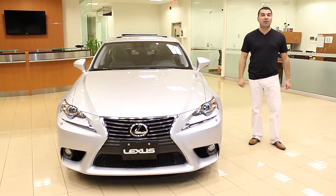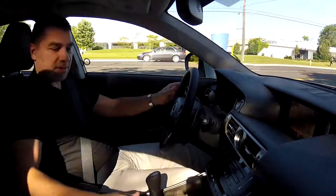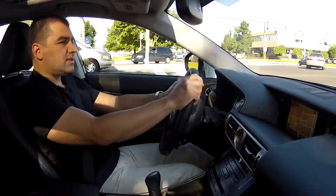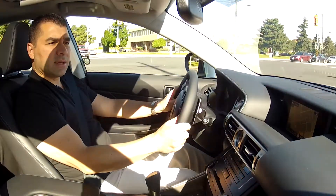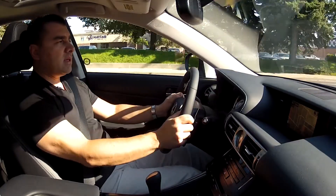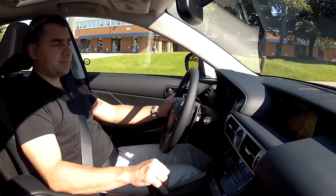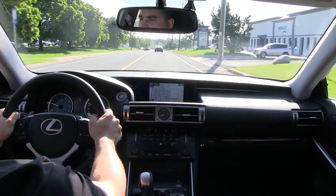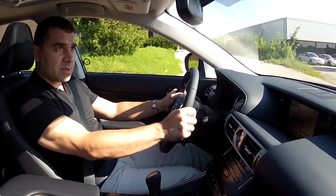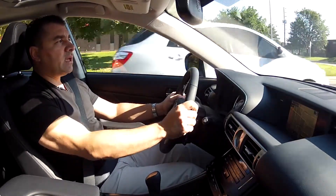Now it's time for the test drive of the 2014 IS250. Everything feels like it's in the right spot — very ergonomically laid out. Legs have lots of space, a nice grip on the steering wheel, and the seat holds you in firmly, especially on turns. You feel snug but very roomy at the same time. The dash layout is excellent, with a clear screen even on a sunny day. Visibility is improved — the new mirrors provide much better sightlines, and rear view visibility has improved over the old model. Headroom and shoulder space are both clearly better.